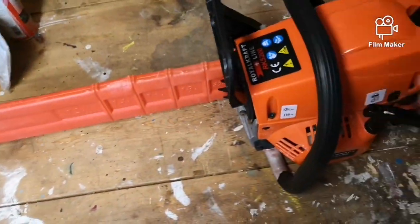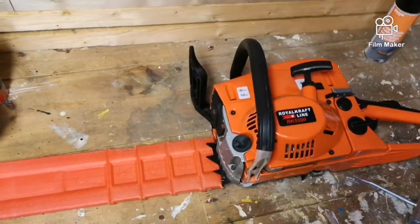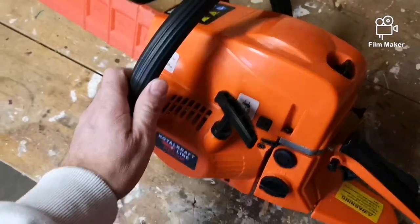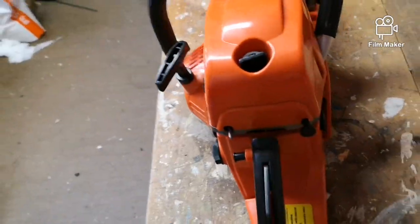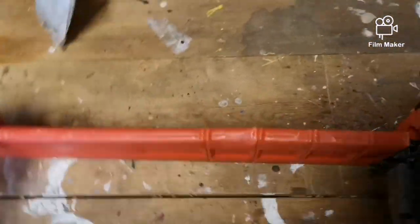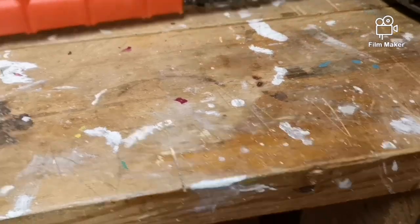So this is the Royal Craftline chainsaw, with a 50cm bar.